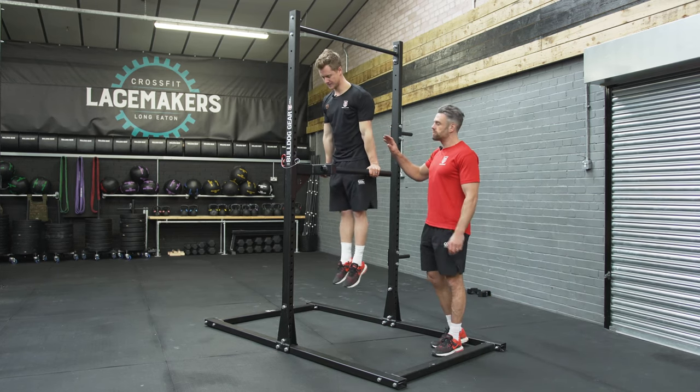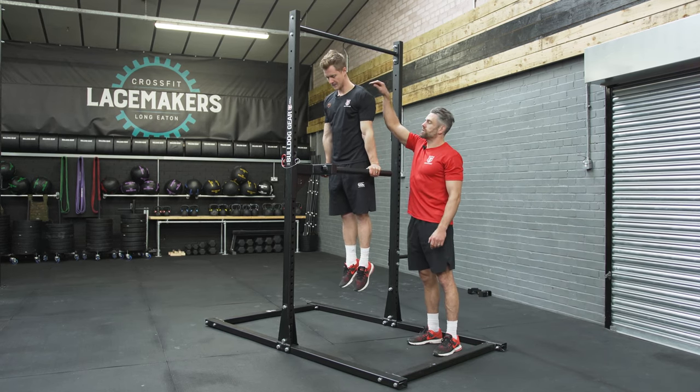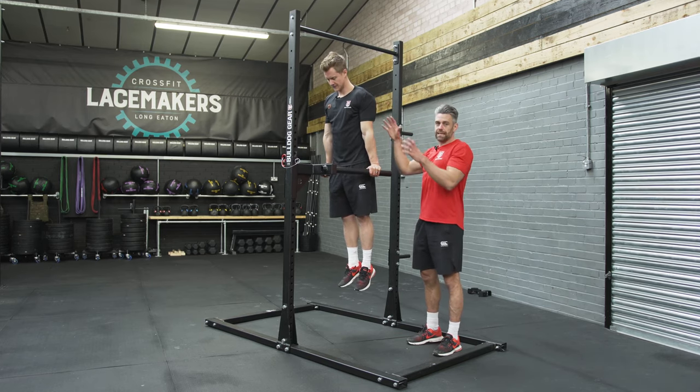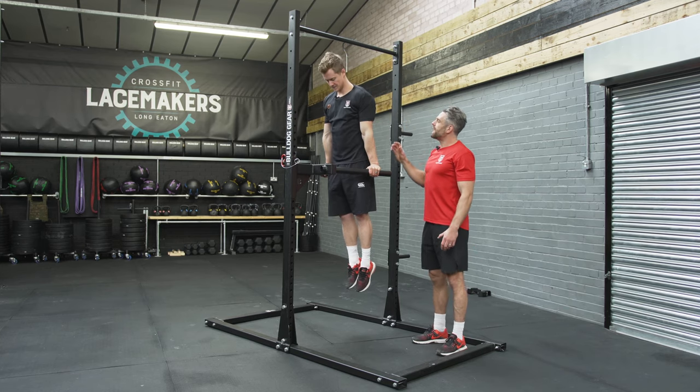The very first thing he's doing is arms nice and straight, body a nice straight line so core's on, bum's on. He's trying to create this downward shrug — getting his shoulders away from his ears — creating tension through the shoulder here to maintain a nice stable position.